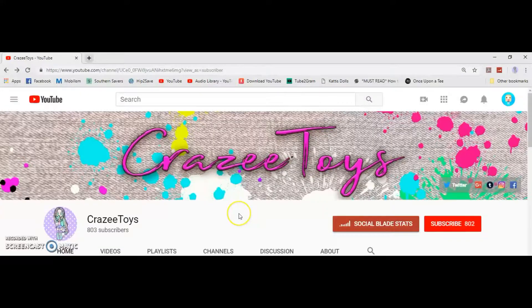Before we get started, if you have not clicked that subscribe button, be sure to click that subscribe button now and click that little bell so you'll be notified of future videos.